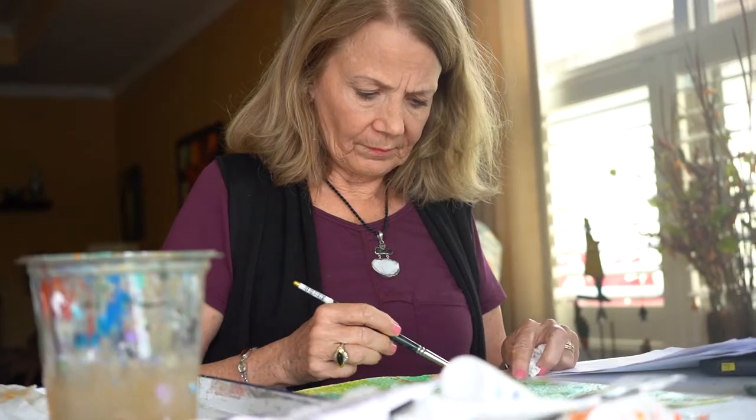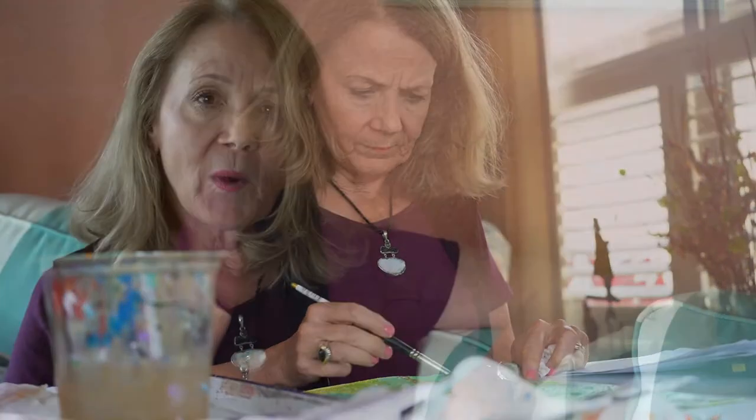I've always been a creative person. I believe that accidents, even in artwork, make you a better critical thinker. Accidents can be your greatest successes, so I go with the flow in life that way as well. I try to be a positive person and I try to have that reflecting in my artwork.